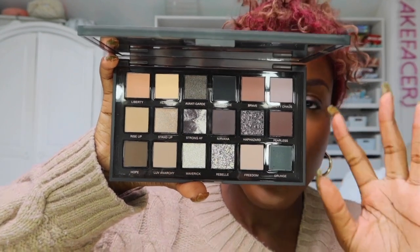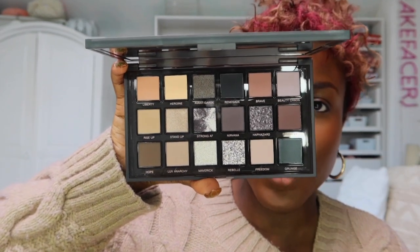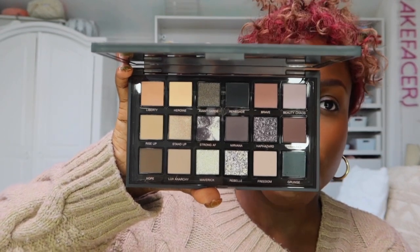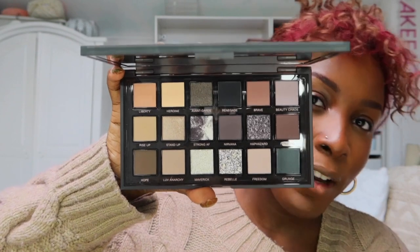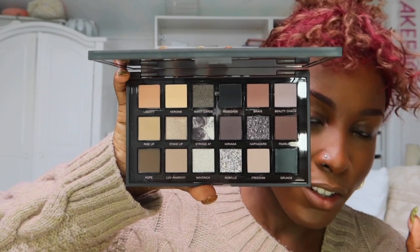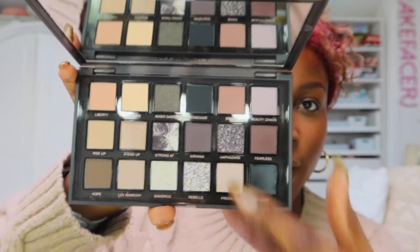The vibe inside is very much party grunge. This isn't your everyday eyeshadow palette — it's very dark, very glittery, very party. There are some shades you could use for every day, but the majority are very smoky. If you're looking for toned-down cool-toned neutral nudes, this probably isn't for you. But if you're looking for grungy party vibes, this is the one! I really like the shades Beauty Chaos and Nirvana — Beauty Chaos is a lilac-y shade and Nirvana is a smoky gray.